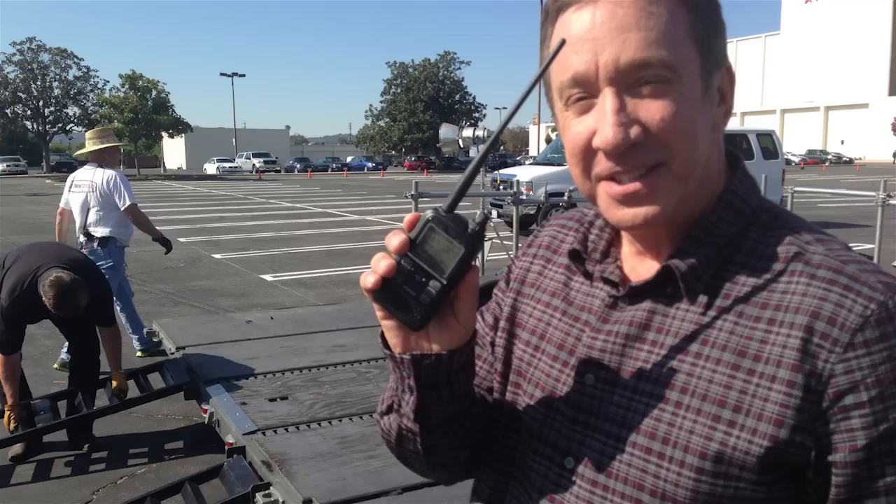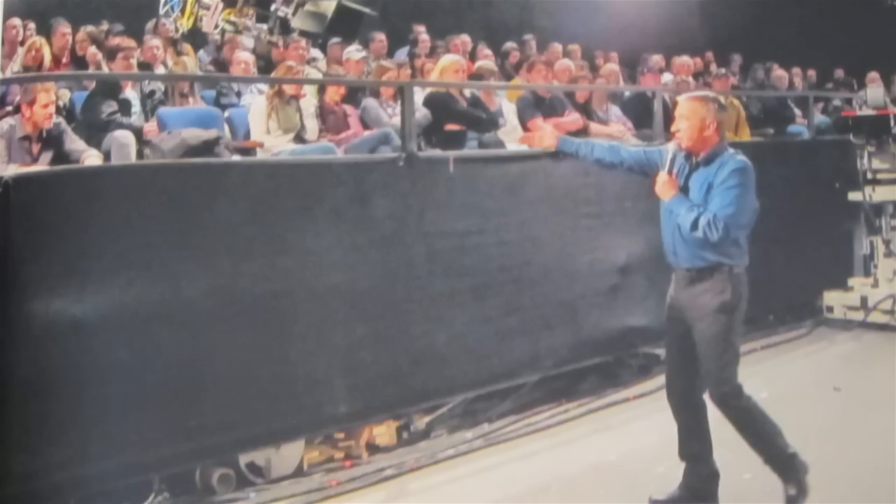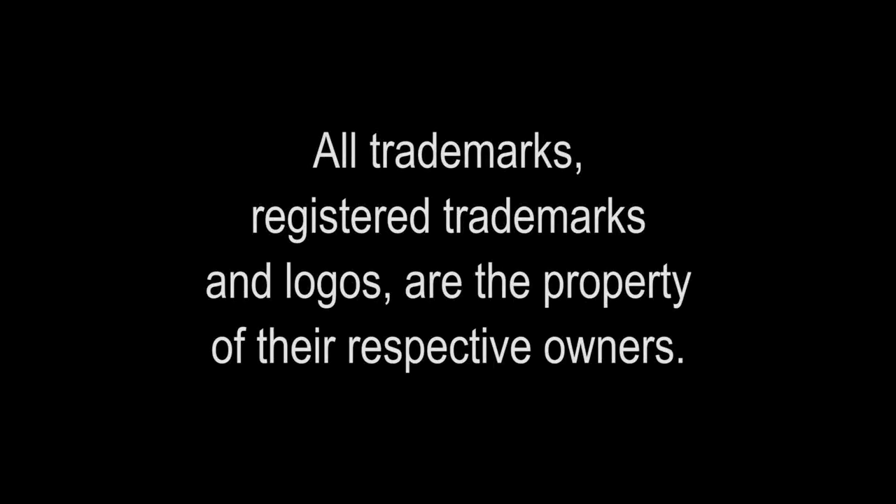For our ham viewers, it's important to note that we're a family comedy. Our mission is not to educate the general public about ham radio — it's just to make them laugh. As I record this, we're standing by for ABC to pick up Season 4 so we can bring you more comedy and hopefully more ham radio fun. So stay tuned. We'll be right back.